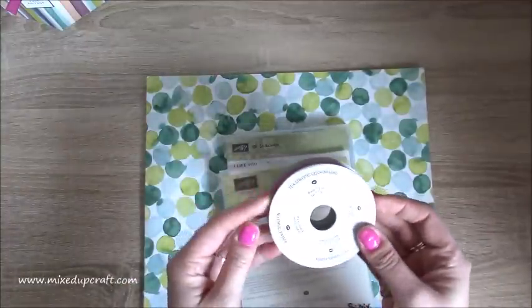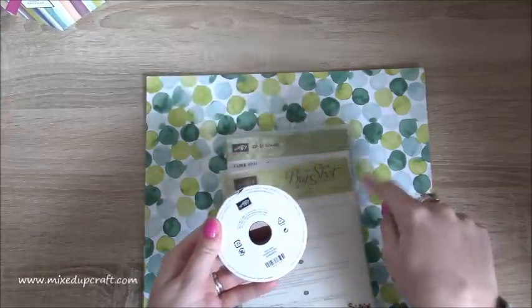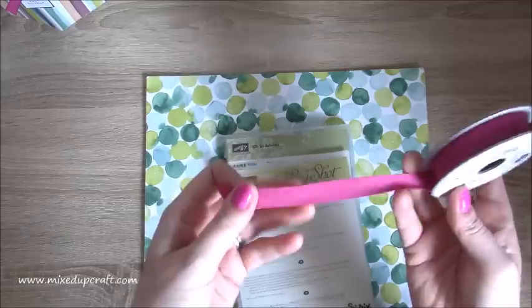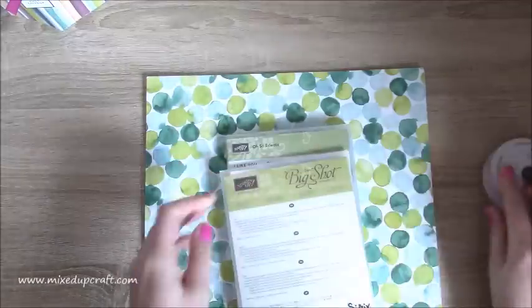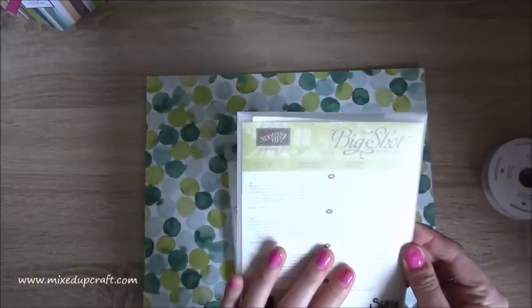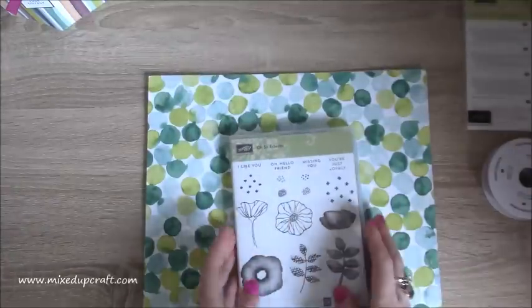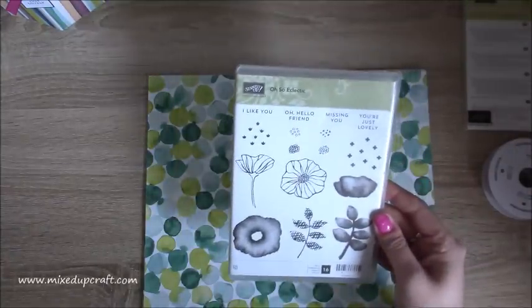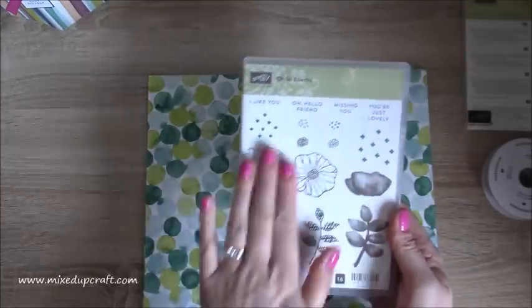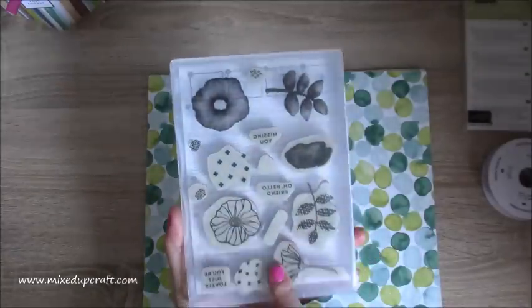So I got this ribbon, which is the Berry Burst — this beautiful fabric ribbon here. And then I have the Thinlets, which are the Eclectic Layers. I've been using loads of these and really enjoyed that. And then this is the Stamp Set, which is the Oso Eclectic. These have been my favourites — I love that kind of blended, faded look.